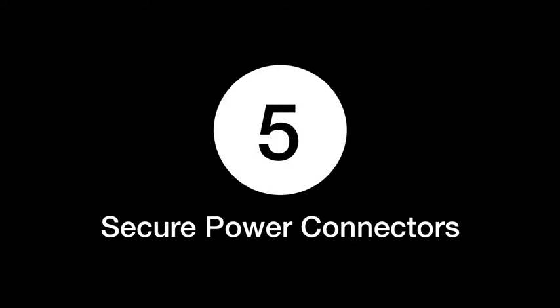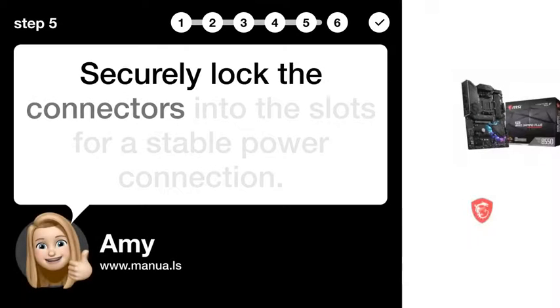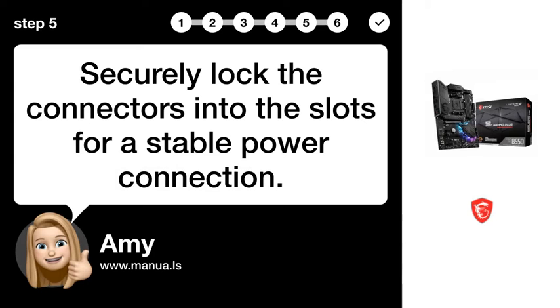Step 5: Secure power connectors. Securely lock the connectors into the slots for a stable power connection.